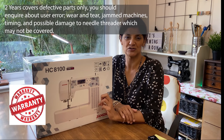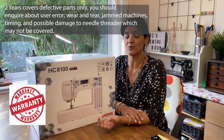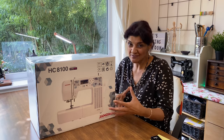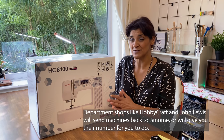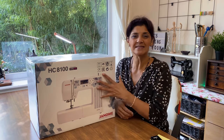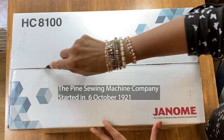With Janome, their machines are covered for two years. I have had lots of feedback from people who have sent machines away to Janome — it will take weeks to get a machine back, which is a shame because their machines are generally very good. If you go to a local dealer, not all of them service your machine, so always take the time to find out about the place where you're buying. But really this video is about this machine — let's have a look inside the box.